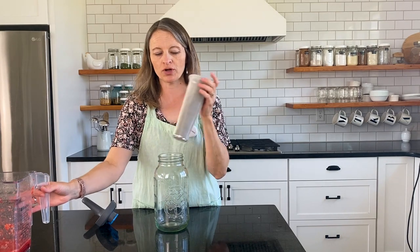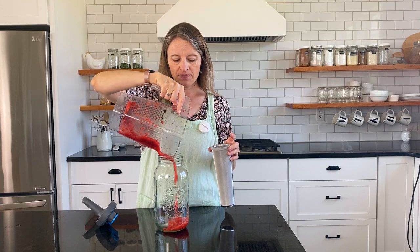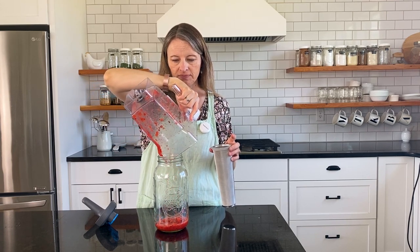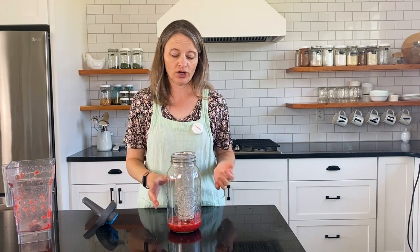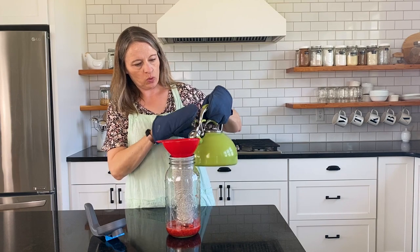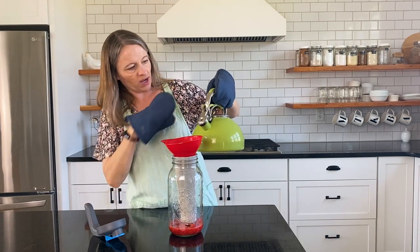One step I forgot: before you put your filter in, pour your strawberry puree into the bottom of your jar, and then you'll add your filter. Now you're all ready to add your boiling water. Carefully pour until you reach the four cup line.